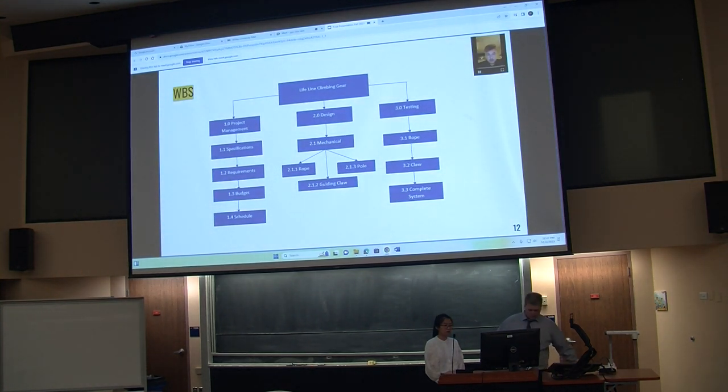What you see is a WBS, mainly known as a Work Breakdown Structure. It's essentially the steps we took to make the project you see here today. The main sections are project management, design, and testing, and we used this to guide ourselves along the way.